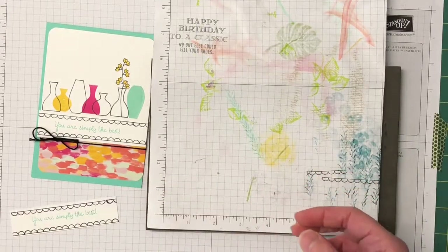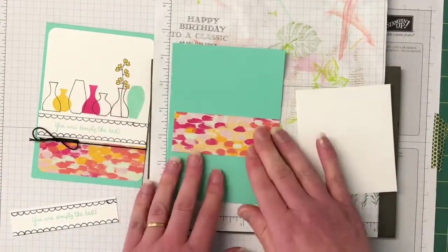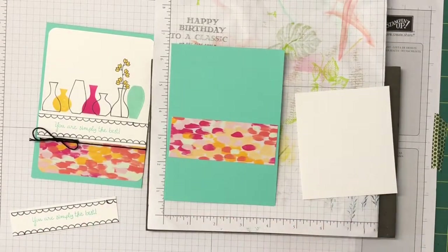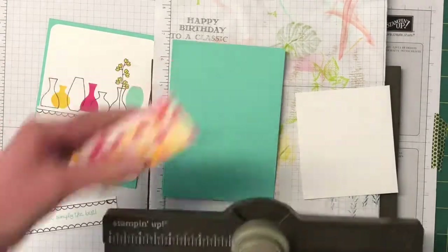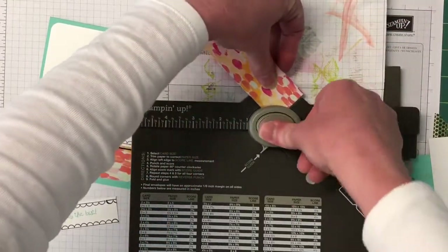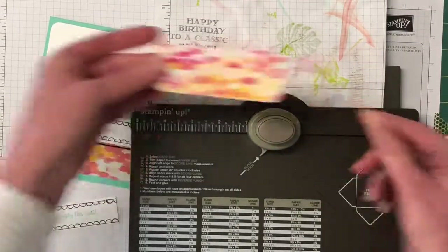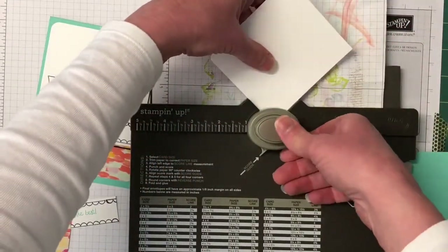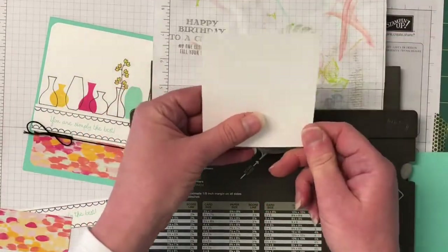Now I'm going to bring in the larger piece of Whisper White and corner round the DSP and the Whisper White as well. The bottoms of the DSP are going to be punched first — just lining that in and punching it, then on the other side. That's the bottom of the Designer Series Paper done. Now we're doing the top of the Designer Series Paper — just placing that in. It didn't do a very good job, let's try that again — there we go, that's the top done.